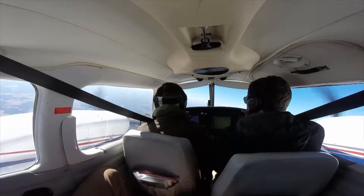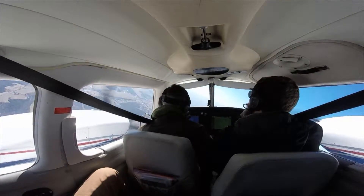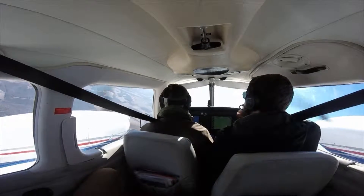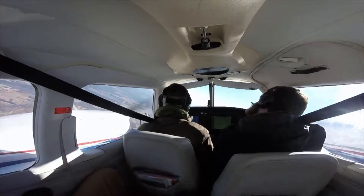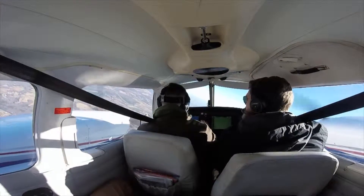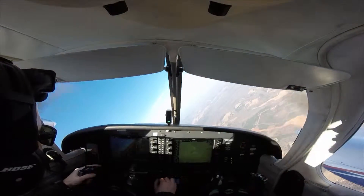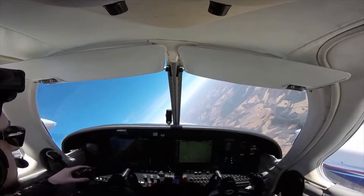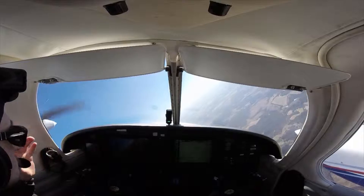A lot of the training in a multi-engine plane is either basic maneuvers like slow flight, steep turns, and power-off and power-on stalls — stuff you did in private training — so it's pretty easy. The only other main difference is that you have to learn a lot of procedures with one engine out. You'll literally do single-engine work in the pattern, in cruise, and on landing. If a propeller is windmilling — meaning the engine isn't turning it but the wind is — it produces a ton of drag and you'll feel that in the rudder pedals. You have to press the opposite rudder to keep the airplane straight, and it's legitimately a good leg workout.